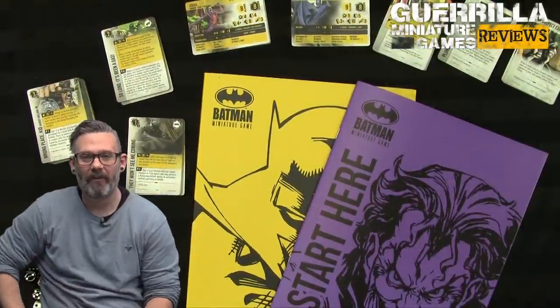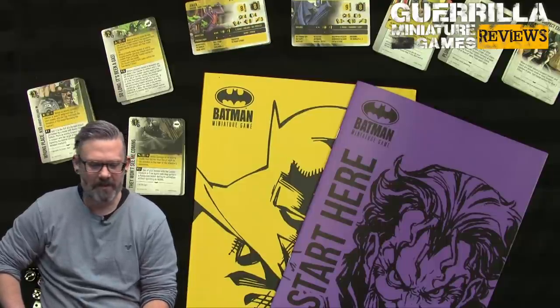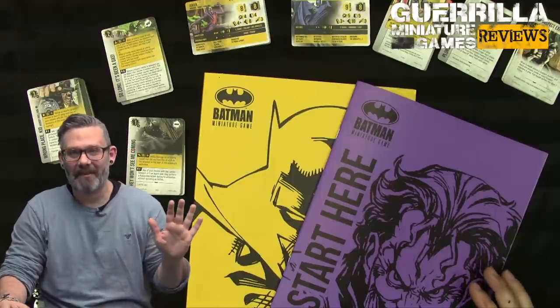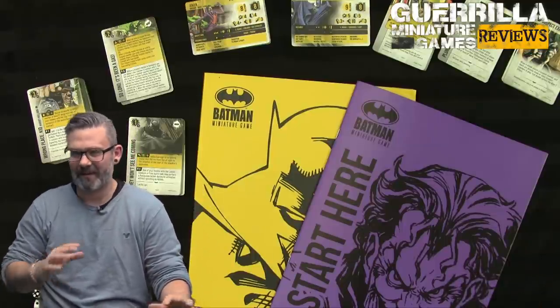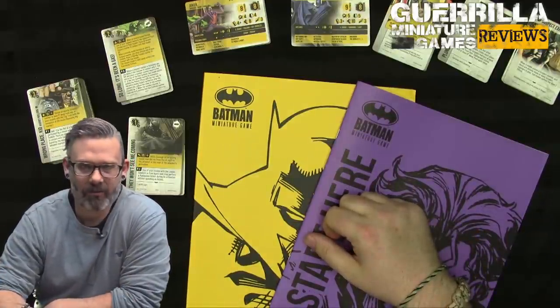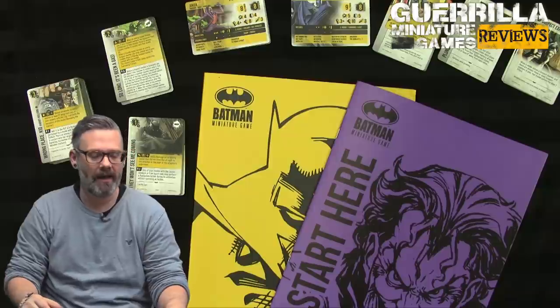Welcome to the GMG review. Today we're taking a look at the third edition of the Batman Miniature Game from Knight Models. This edition comes in an enormous box of stuff. Rather than doing an unboxing here, I'll cover the components on the paint table. What we're going to focus on here is the rules of the game — how it's changed, what's new, and what is different, because this is quite a different game from first and second edition.